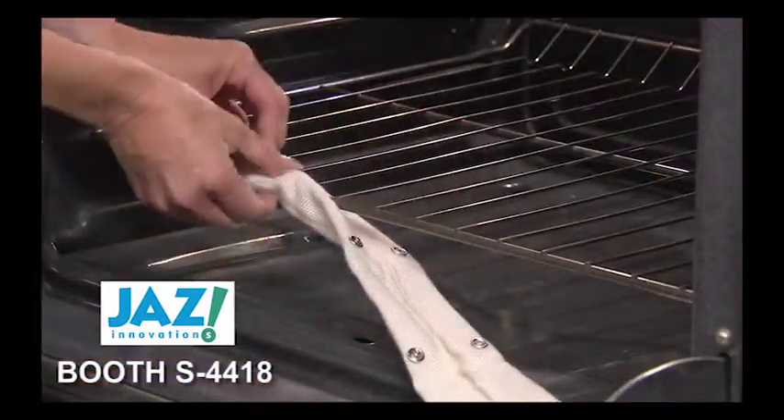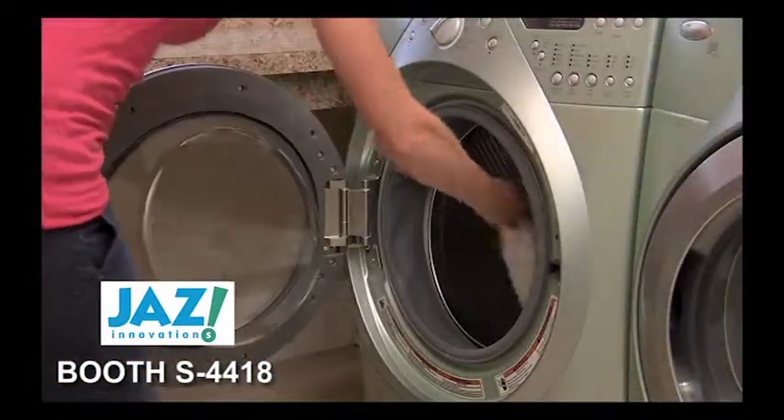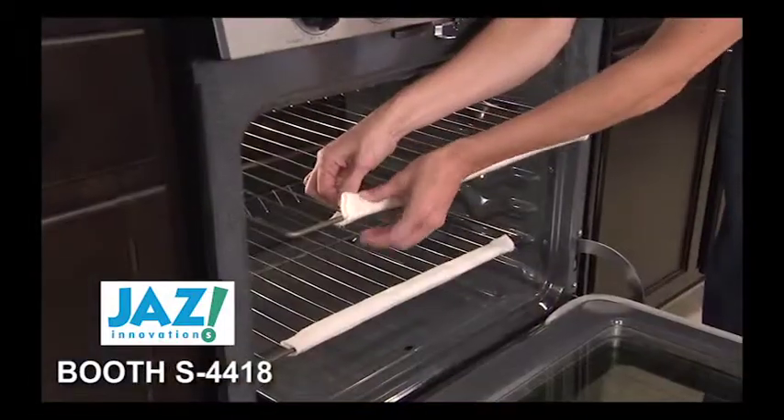To wash, simply unsnap, machine wash and dry, and snap it back into place.